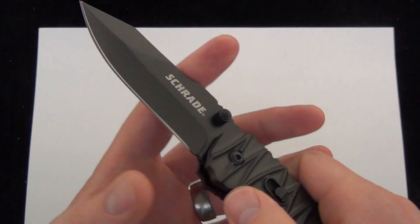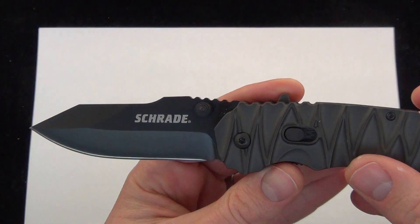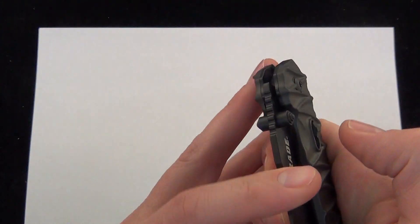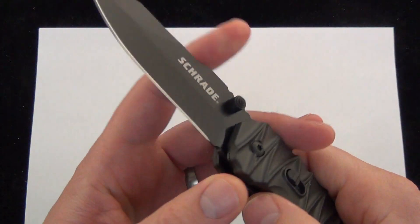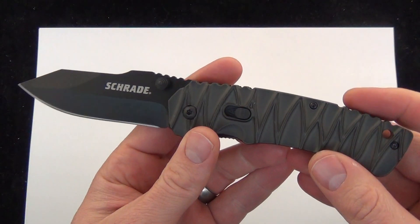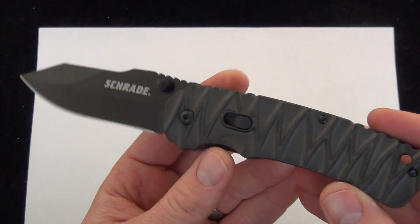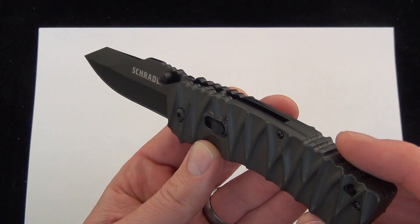The dual action assisted and manual folder — I definitely think they stepped their game up. I'd love to know what you guys have to say about it. Are you interested in a knife that's a manual folder and also spring assisted? What are your thoughts, what are your uses, do you think you'd add this to your kit and why? Comment down below and check it out — Blade Ops.